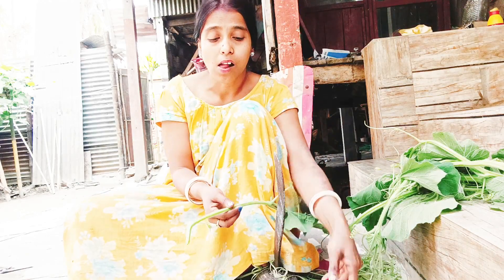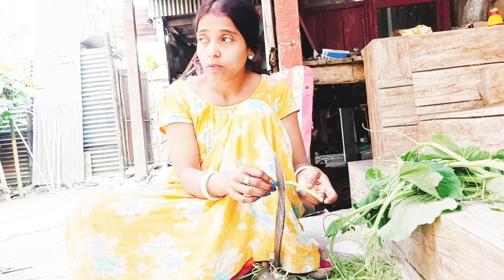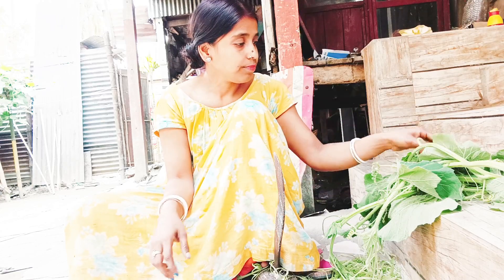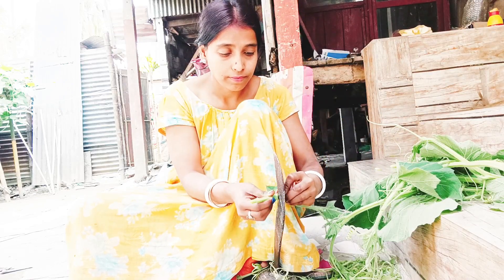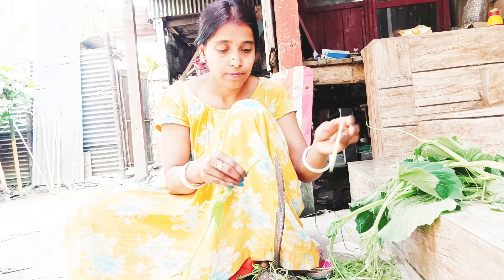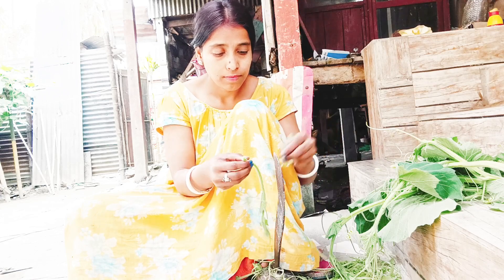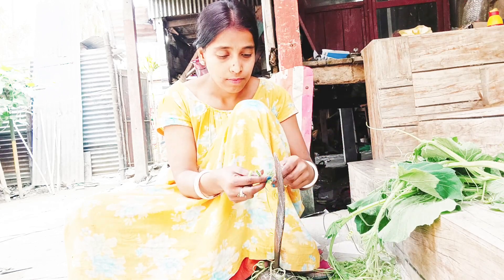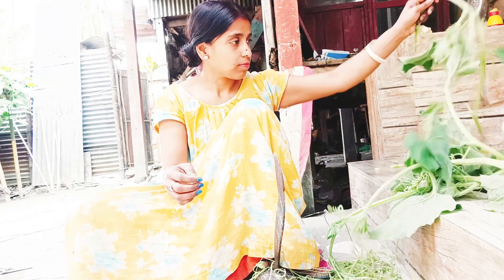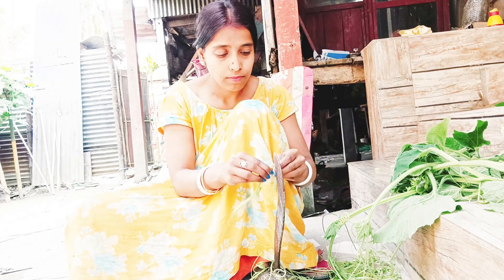I have got a lot of loussak. I'm going to make a lot of loussak. I have to make the loussak so I can make a lot of loussak. I have to make loussak so I can go out and watch. I can make loussak so I can do a lot of loussak like this.